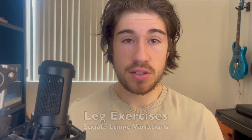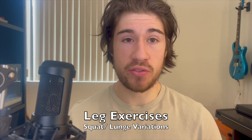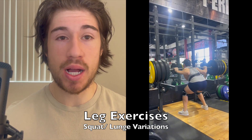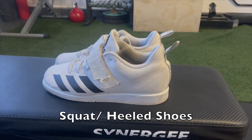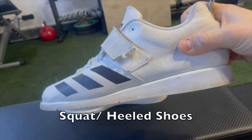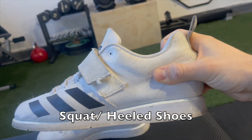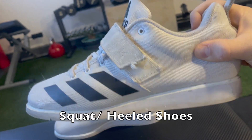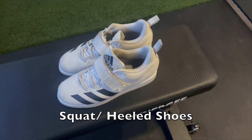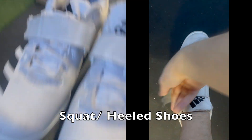Let's start with leg movements, as that's typically the most important for shoe specification. For any squat or lunge variation, you'll want a squat shoe ideally. Squat shoes are great for these variations — the heel allows for greater ankle flexibility, which lets you get deeper easier. They also have a flat sole and wide toe box for a strong tripod base, plus straps for easy tightness.